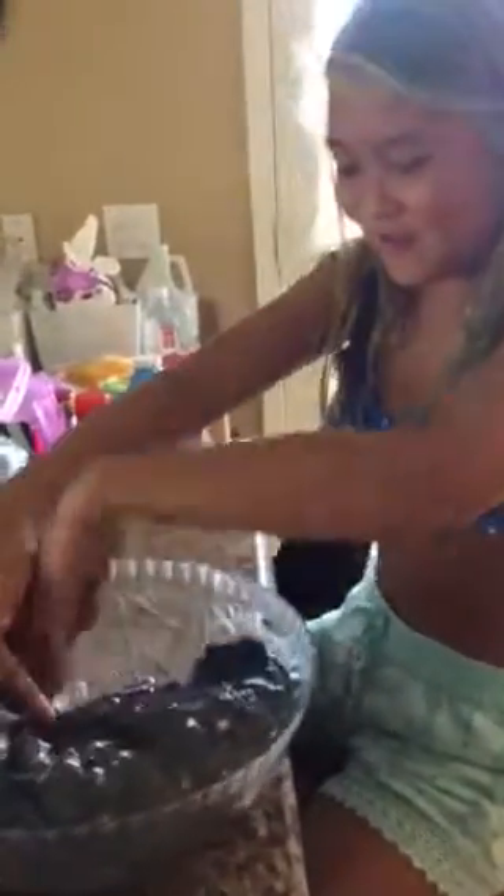It's not really done being mixed yet but I'm going to pick it up and show you guys what it's like. Whoa, that's heavy — oh my god, it's a blob! It's so heavy. I call this the ugly mix.